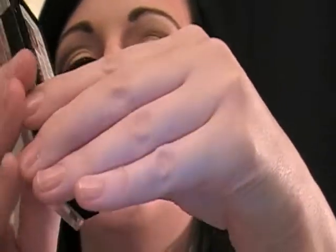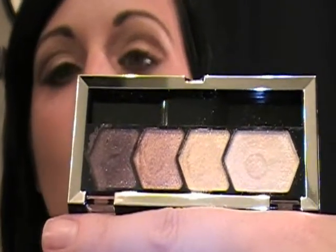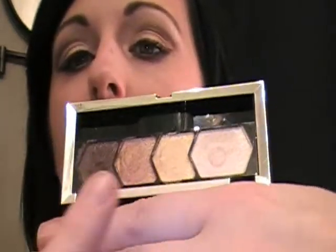Hi, everyone. It's Danielle. I am back again to do another tutorial slash review on the Maybelline Eye Studio. This is number five and it's called Give Me Gold. These are new. So I used all these colors that they had in the palette and this is what I came up with.